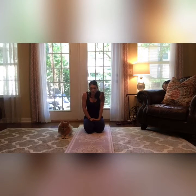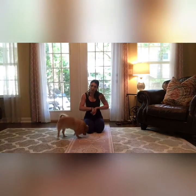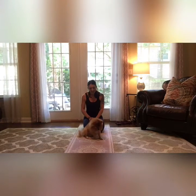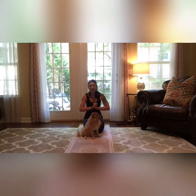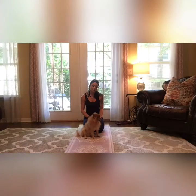Don't forget to like, share, and subscribe if you can. Apparently my little dog Teddy is going to be with us today — he wants to just relax and is laying on my mat. So go ahead and get your mat; that's all you'll need. Keep some water close by if you need it.